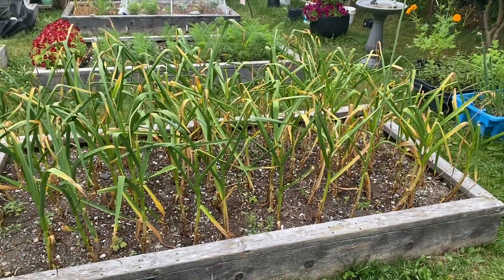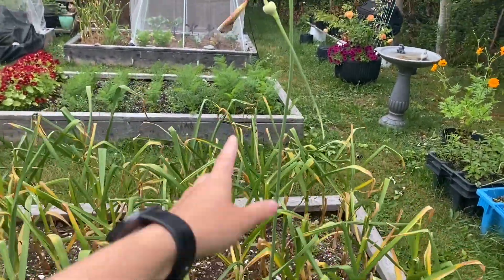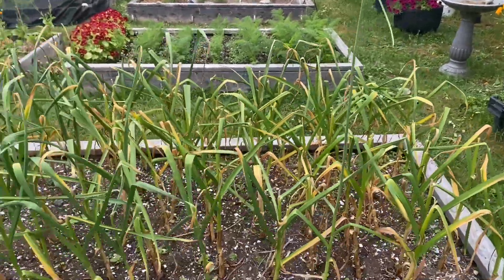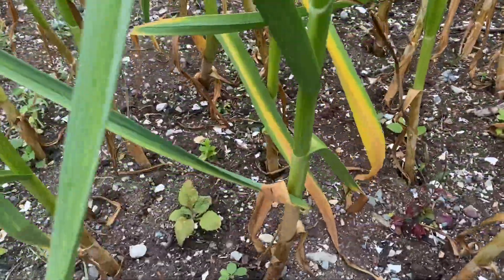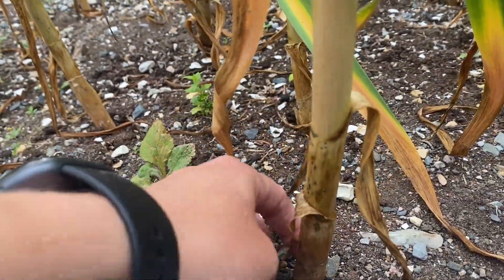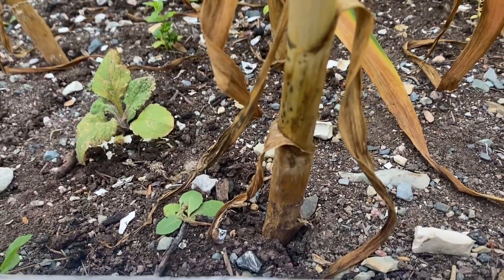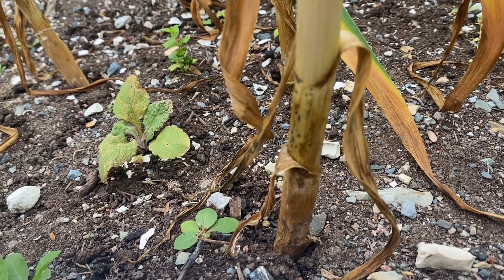As you can see, my garlic is looking pretty tired at this point in the season. I did forget to cut one scape, but I'll show you how I know it's time for them to be harvested. If you look down at a stalk, it can be really hard to see this, but I wait until at least three leaves have fully died and the fourth is on the way out.